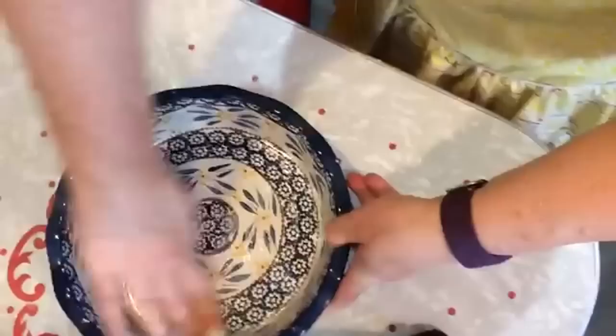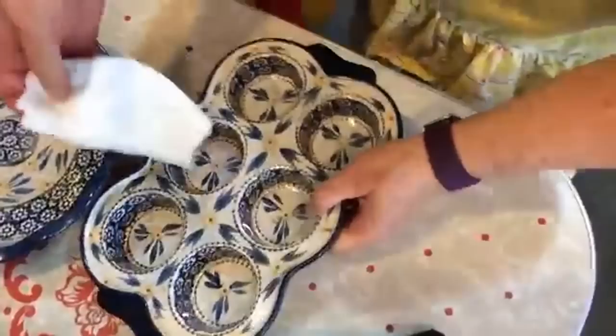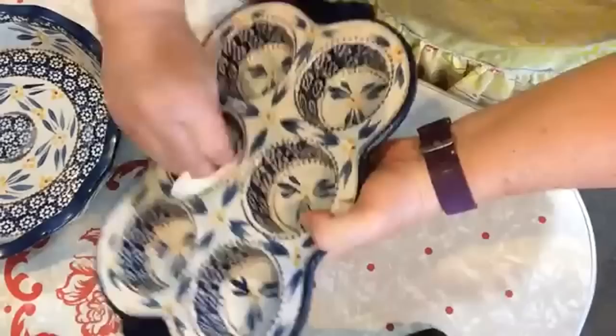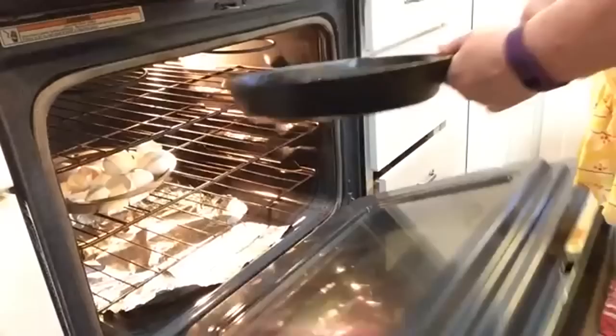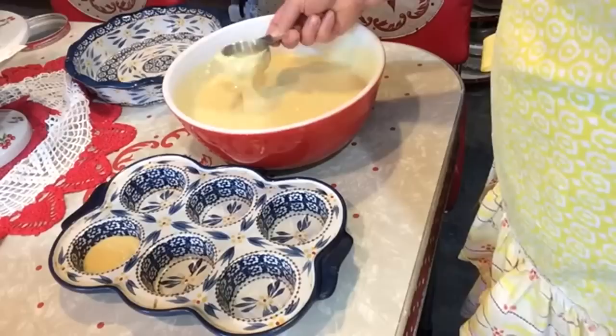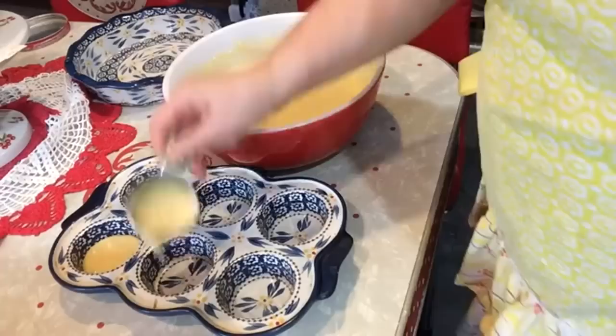I'm buttering a ceramic pie plate to use as a shallow casserole dish, and also buttering a matching ceramic muffin pan. I'm also going to make some cornbread in my cast iron pan — I've got it well greased and I'm putting it in a 350-degree oven to heat it up ahead of time. Now here's my little experiment: I'm going to put just enough batter in the muffin cups to cover the bottom, because I'm going to try to make chili-filled corn muffins. We'll see how that turns out!